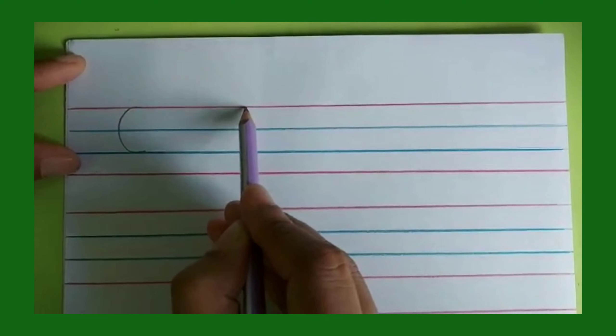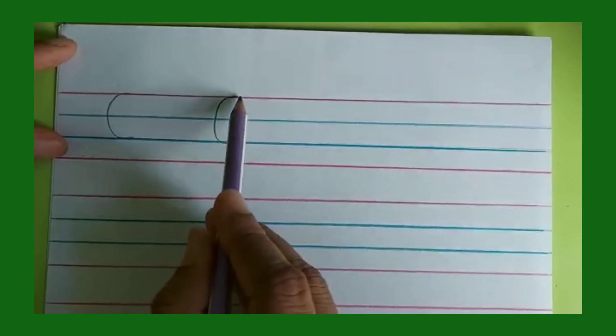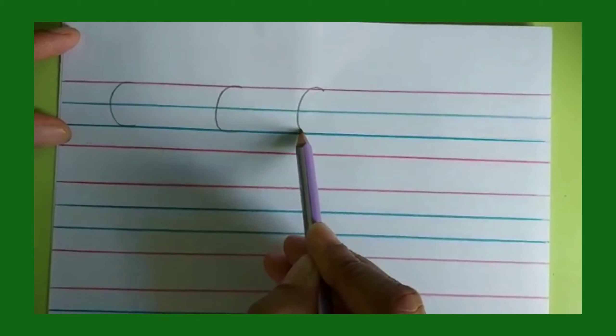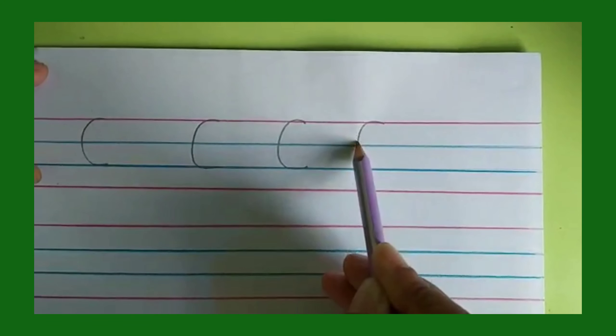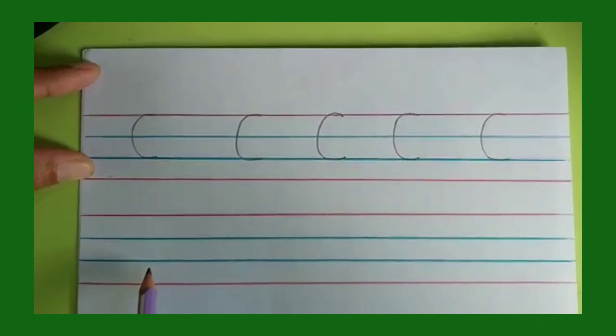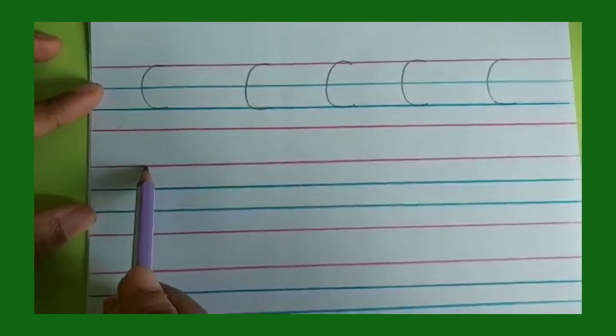Let us practice to write on these four lines with curves. We begin from line number one to line number three. This is the left curve — line number one to line number three, from the red line to the blue line. Practice the left curve from red line to blue line.